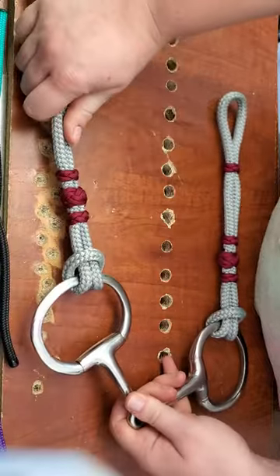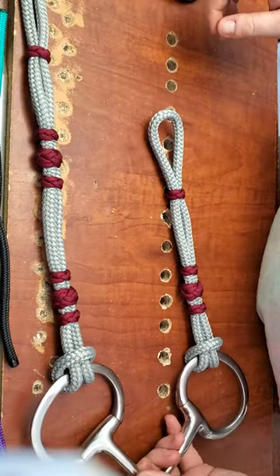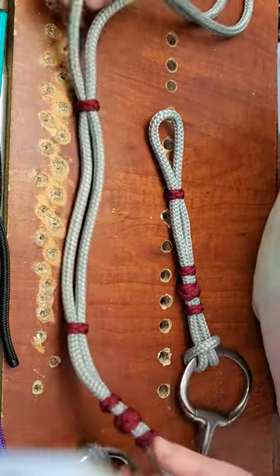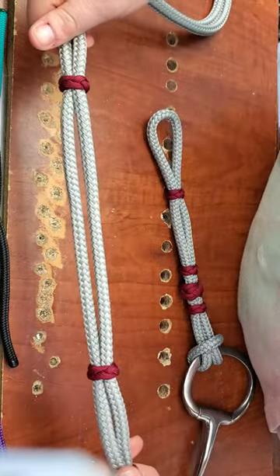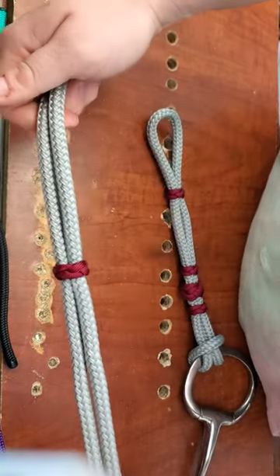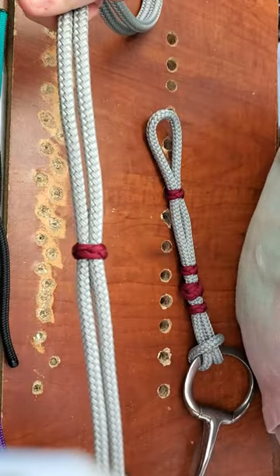And now here's your bit — nice and secure, nice and snug, not going anywhere. Now here's your sliding earpiece right here. These adjust. You can slide them up, you can slide them back down, as big as you want it to be, as small as you want it to be.